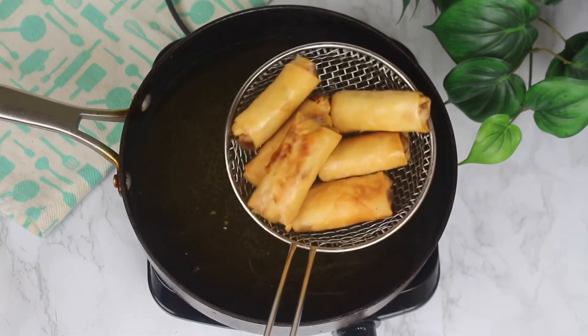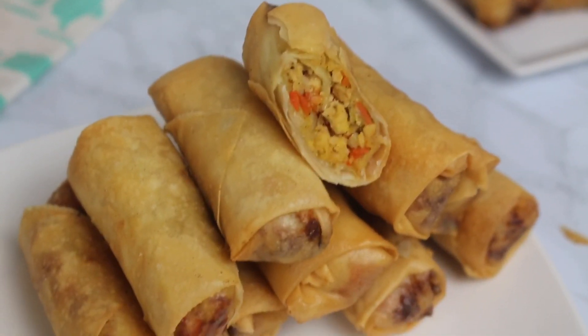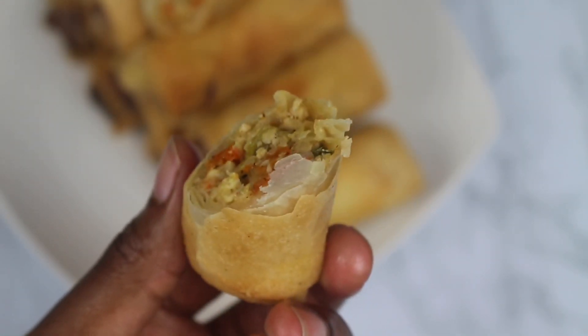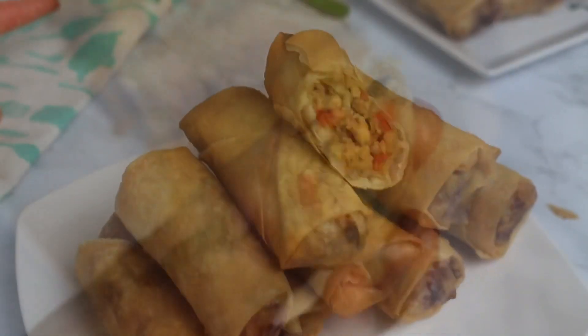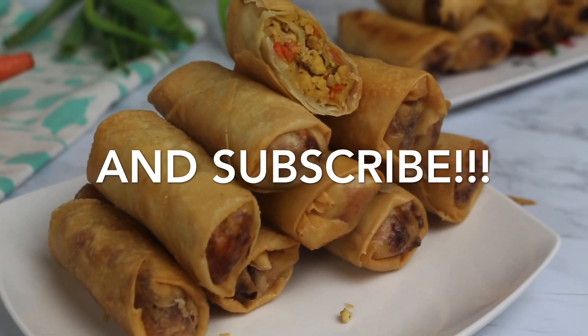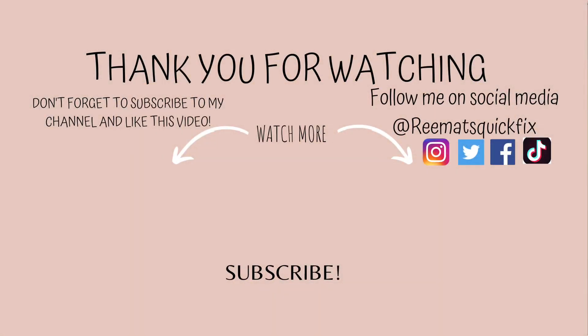And that is pretty much it for spring rolls. I hope you enjoyed watching this video. As you can see, it looks really good — and trust me, it tastes even better. It's so crispy on the outside and not dry on the inside. If you've learned something from this video, please don't forget to give it a like and comment down below. You can also share the link with your friends or whoever might benefit from it, and check out my other videos as well. I'll see you guys in my next video. Bye! Thank you for watching.